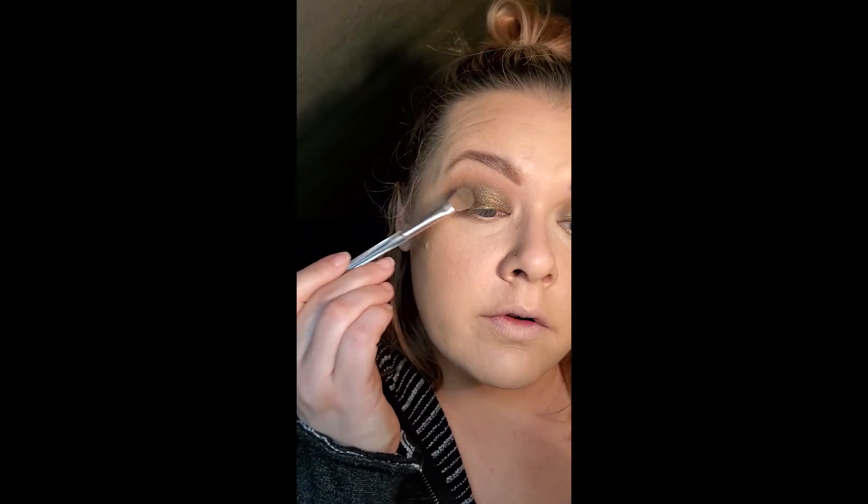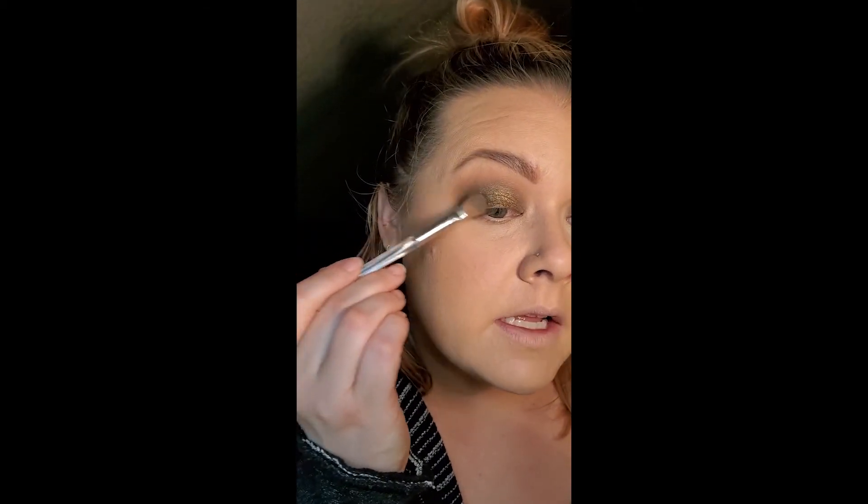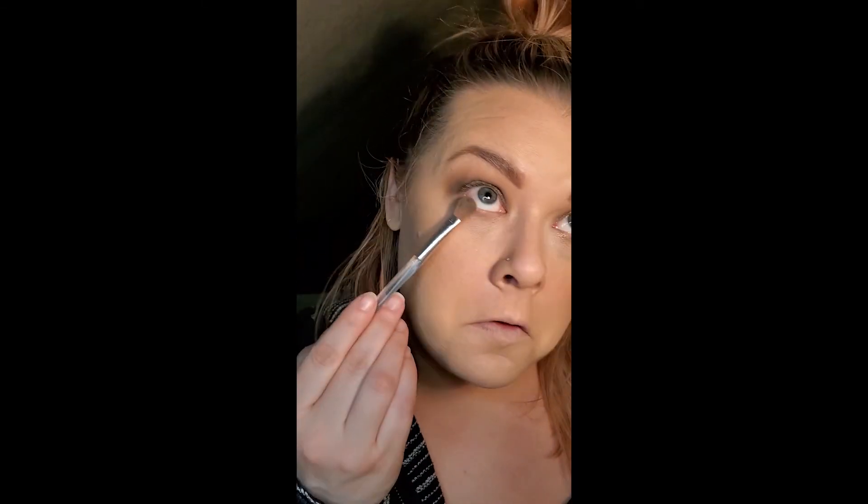I'm going to take my dark green shade again and go over my edges. They're pretty blended, but you can never blend too much — well, you can blend it away. I could run it under my eye too.